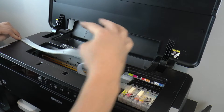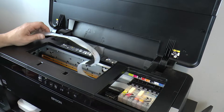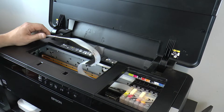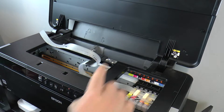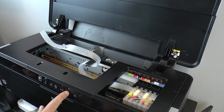So now is the moment of truth. I'm going to plug it in and hope it detects all these cartridges. And this is what I was afraid of — it's telling me to replace all of my cartridges. That's not what we want.